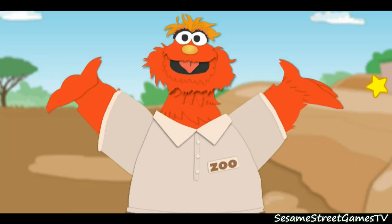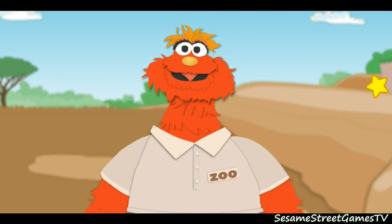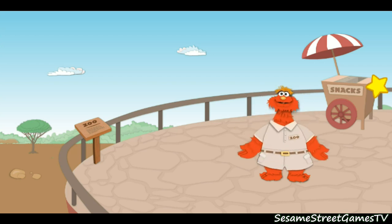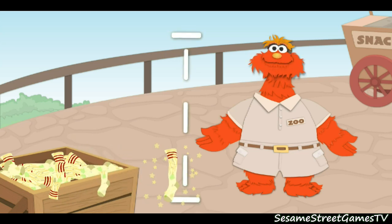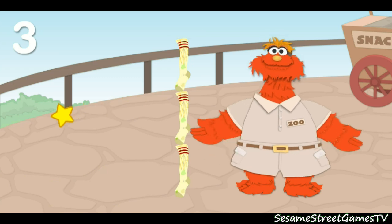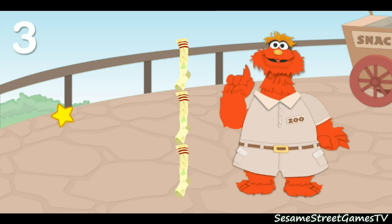Oh boy, measuring animals is so cool. Kind of wish I could get measured. Hey, why don't you measure me? I'll stand right here. Let's measure how tall I am. To measure me, let's use stinky socks. To start measuring, move your star over to the stinky socks and click. Now click here. One, two, three. I am three stinky socks tall. Getting measured was so much fun. Now let's get back to measuring those animals.